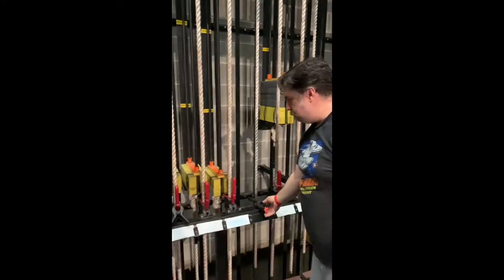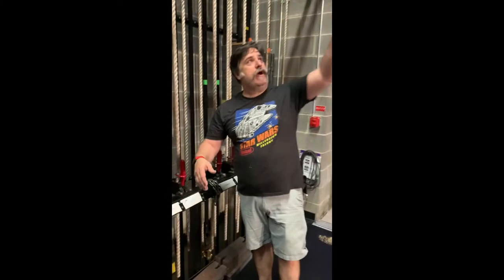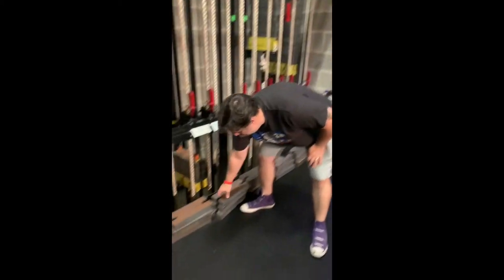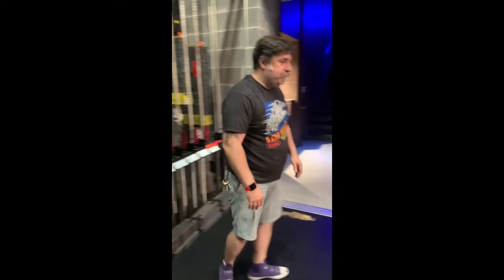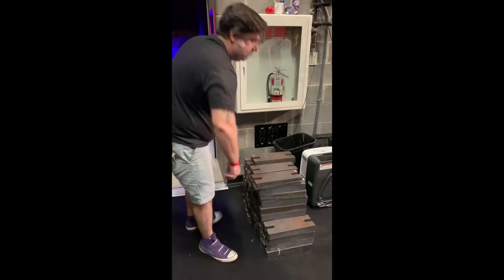What we are doing today: over the years we have congregated a rather large number of what we in the theater call pigs. Pigs are these weights — counterweights used to help keep our battens balanced whenever you add drops, lights, whatever. They come in two flavors: pigs, which are 40 pounds a piece, and wafers, which are 20 pounds a piece.